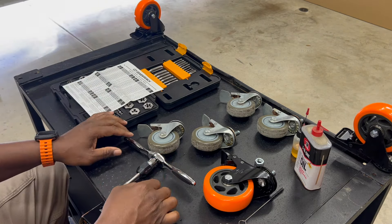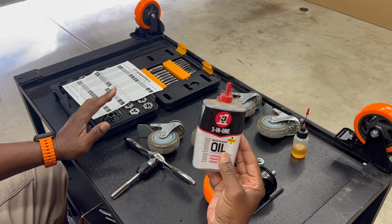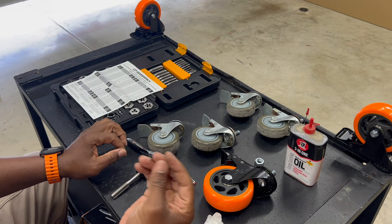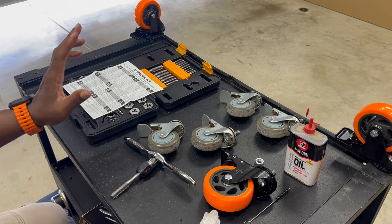To do this job you need a tap and die kit, some oil — this is the oil I use, though you can use other oil — and a small pipe cleaner. I'm going to show you what I did to make my casters fit on my grill.